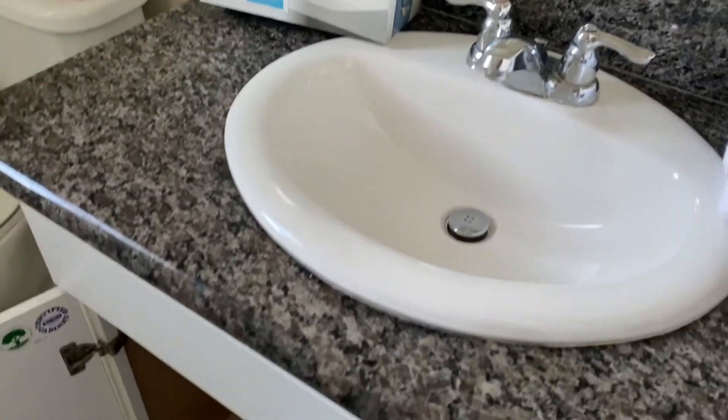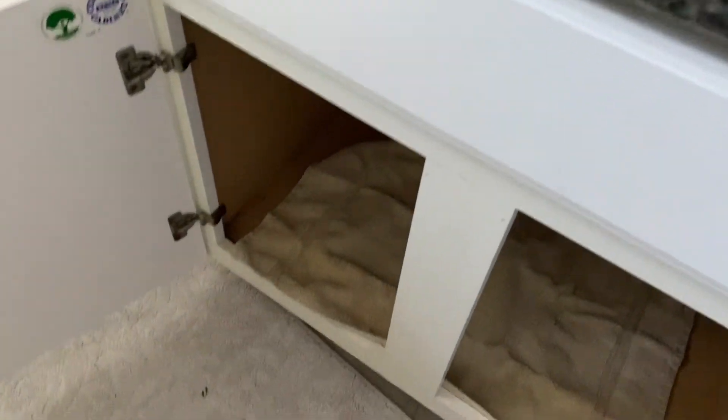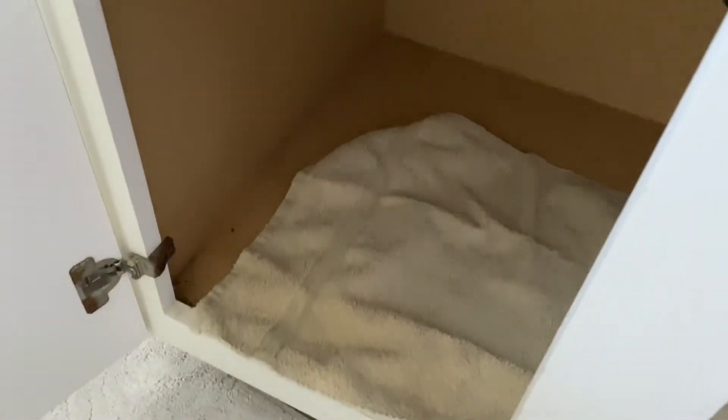First thing is underneath — clear out everything that's down there and put a towel in. You might leak a few drops of water; it's not a big deal, but one towel ought to be enough to catch what you need.